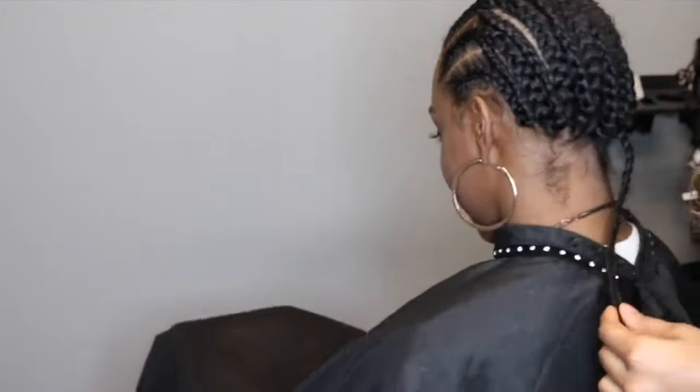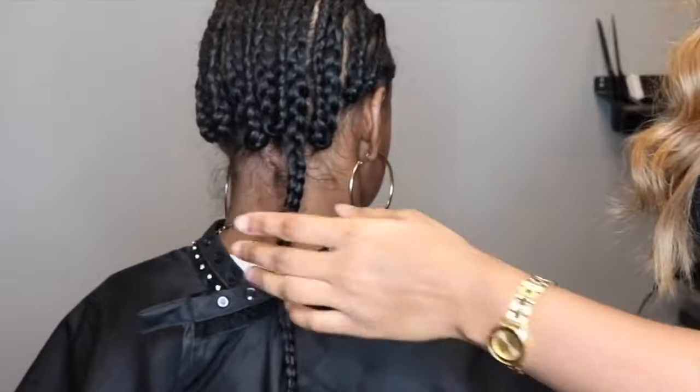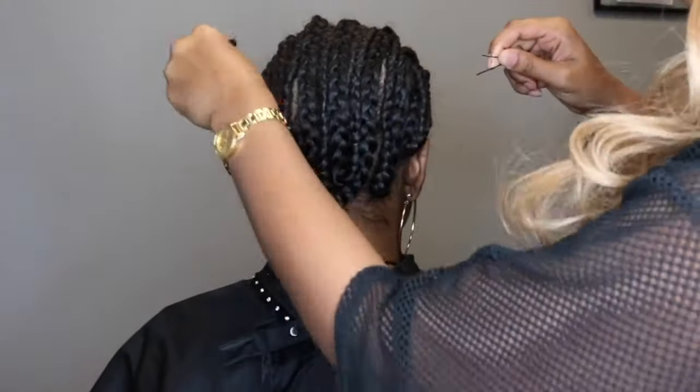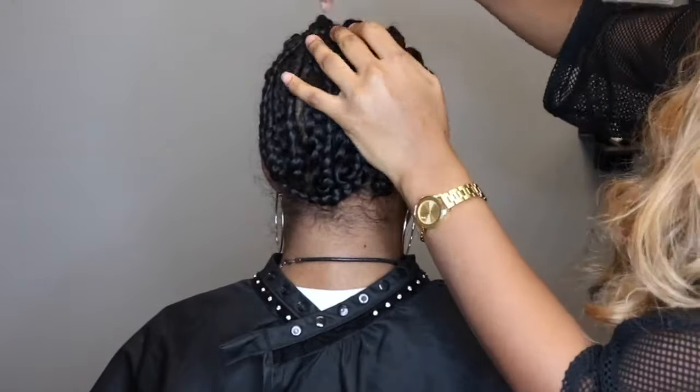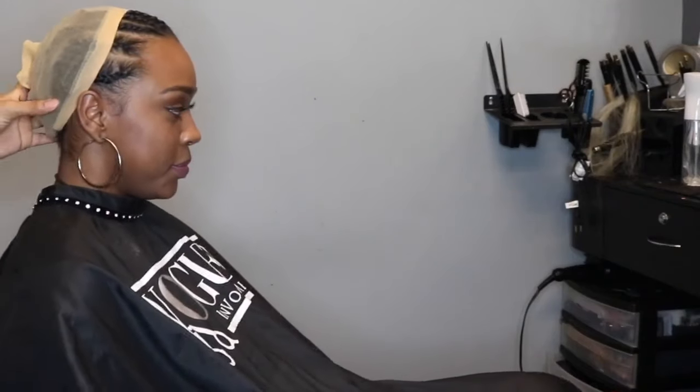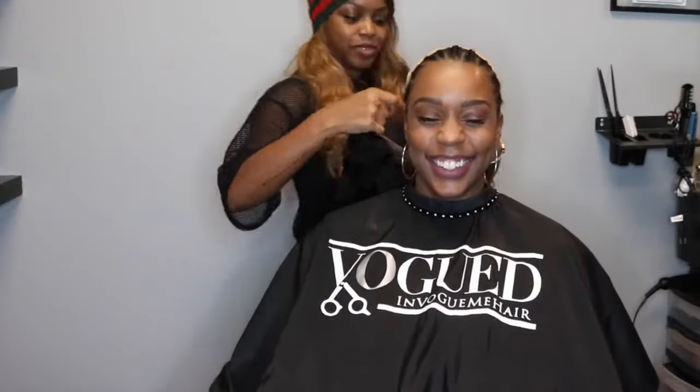The braids don't have to be perfect; as long as they're flat, that's all that matters, and she's probably going to end up taking these braids out anyway. So I'm going to just pin the last braid up and put a wig cap on. I kind of placed it on half of her head because of the color of the cap — I didn't really want to add makeup to it, so I was just going to let her scalp actually come through the lace.